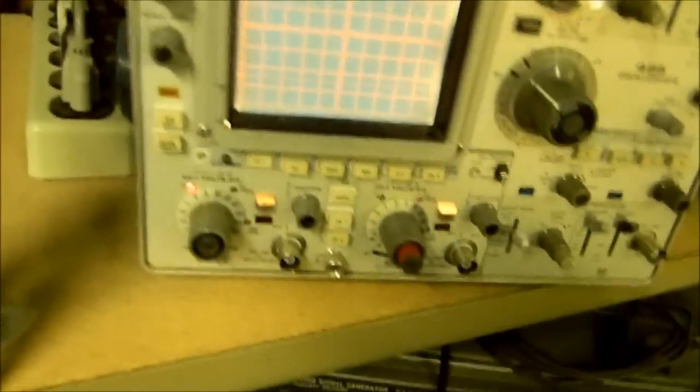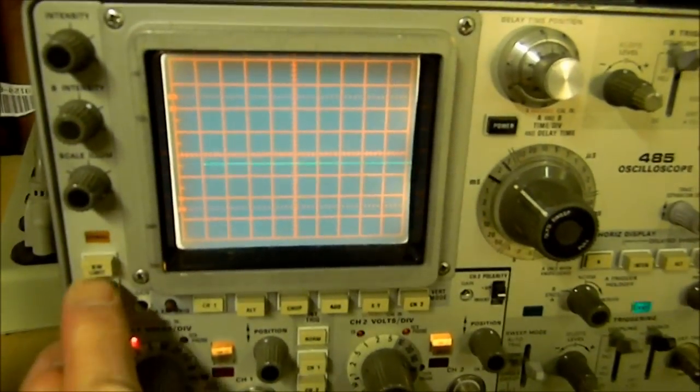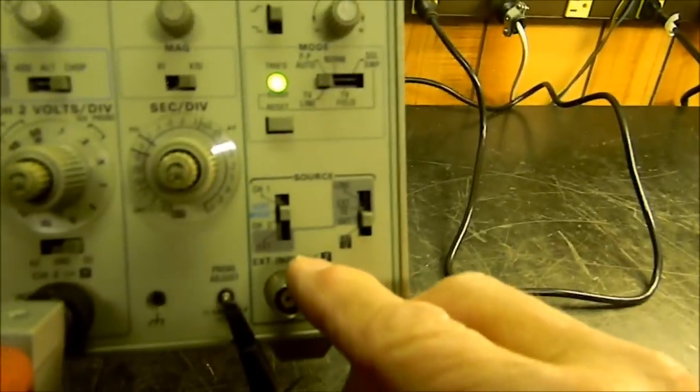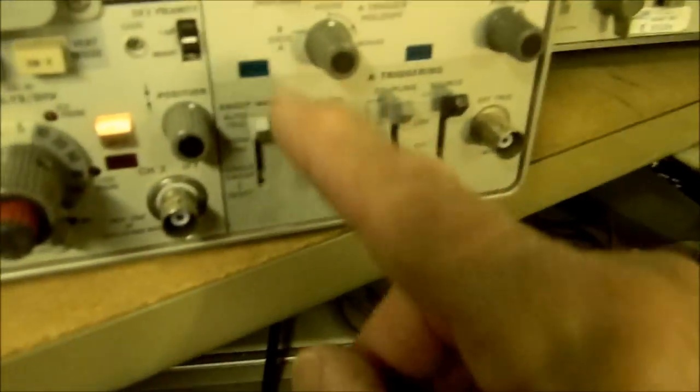So the scope generally is working — you might consider buying it. At least you know it's not dead. Let's try another one. This is an actually quite a bit older scope, but it's a 350 MHz scope — quite a nice one. Let's check it out. We can press the beam finder on this one. It's because we've got it in normal trigger — let's put it in auto trigger, just like the other one.